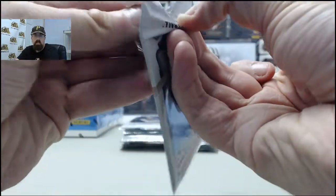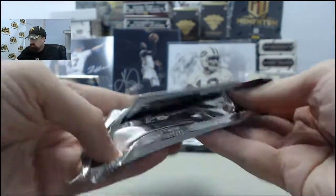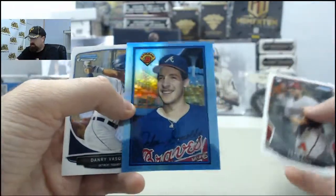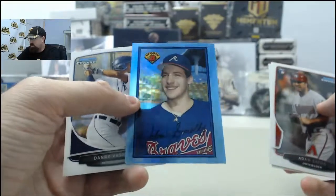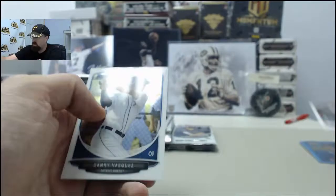This is 2013 Bowman Chrome Baseball. John Smoltz — your Bryce fan, Al and Leah. There's the John Smoltz retro rookie from the 1989 Bowman style. Cool card right there for you.